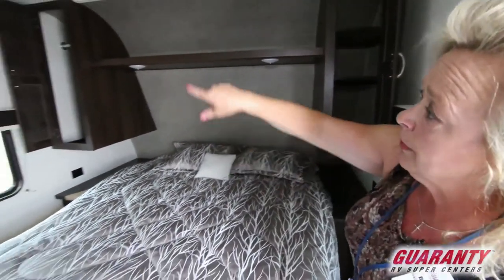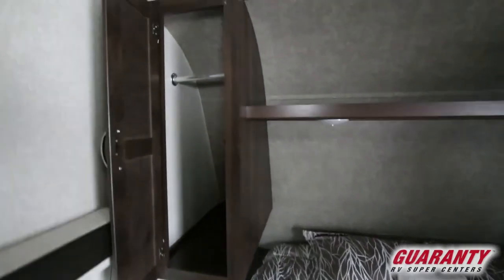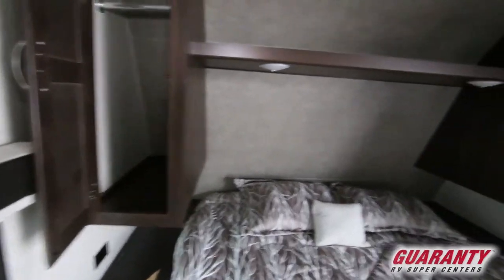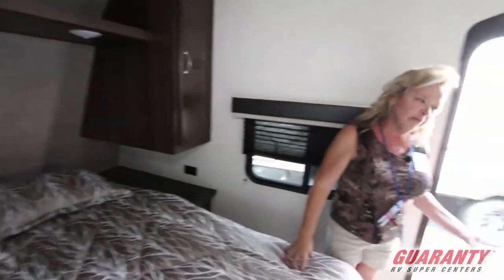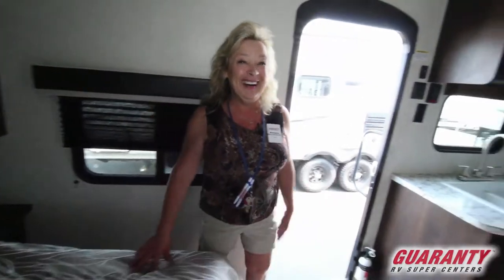The other closet just has a standard bar — a closet rod — so you can use the hangers that you have from home and not have to find wire hangers. They're all plastic.